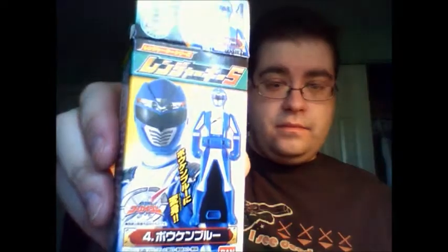So there you go — this is Candy Key Set Volume 5. Let me just show you the boxes really quick: Clover King, Volshark, Abare Black, Boken Blue, and Geki Violet.